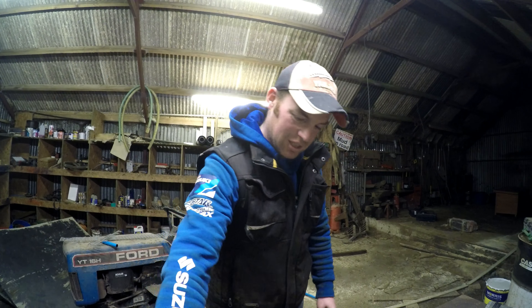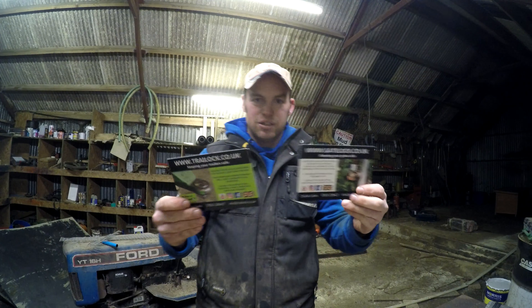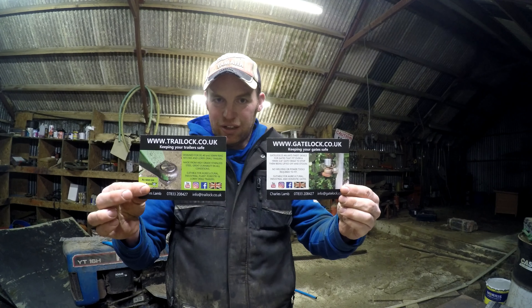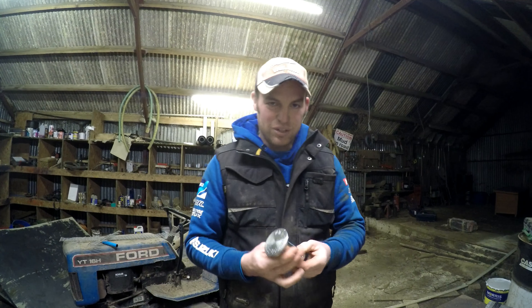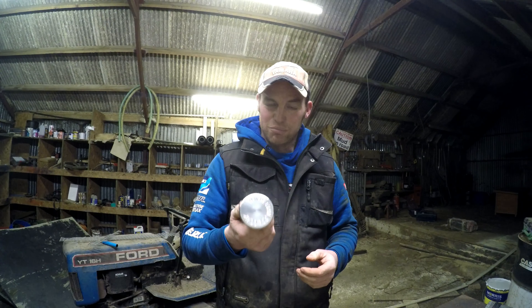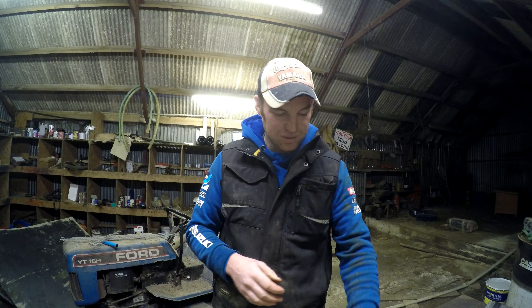So get entering and best of luck. Thanks for watching. Remember to check out Trail Lock and Gate Lock — brilliant, simple security devices, beautifully made as well. Thanks for watching, I'll see you next time. Bye bye.